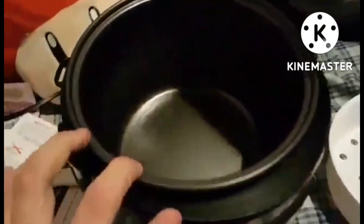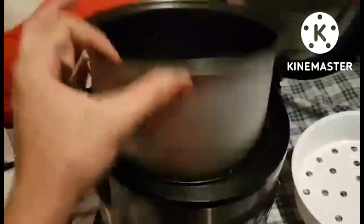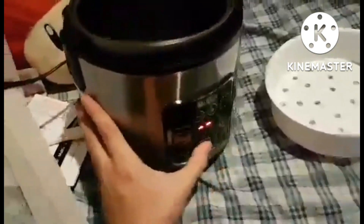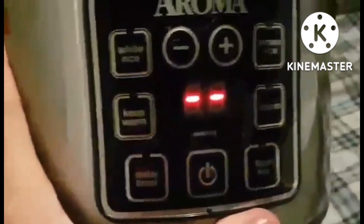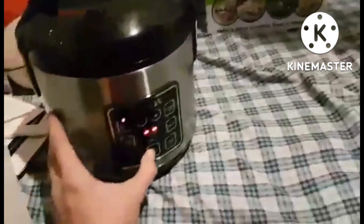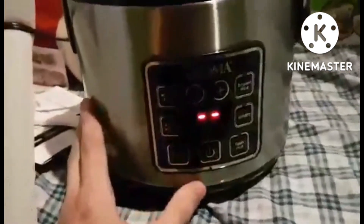The item holds up to 2 to 8 cups of cooked rice — 8 cups is the cooked rice capacity. Rice must be cooked in the cup that comes along with this product. It also steams meat and vegetables while rice cooks below.